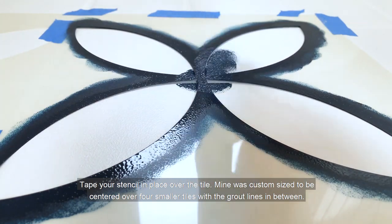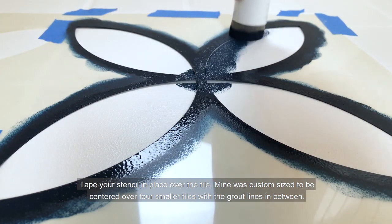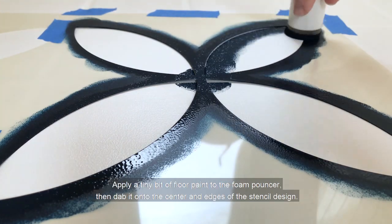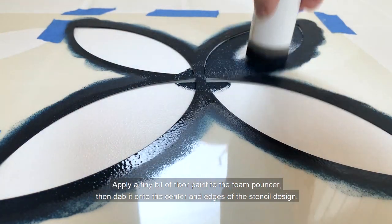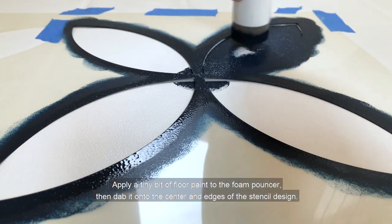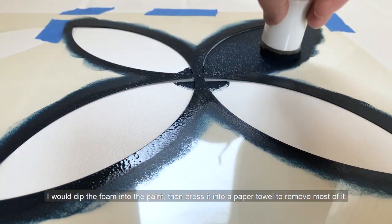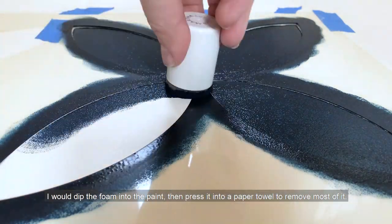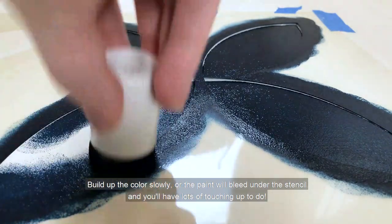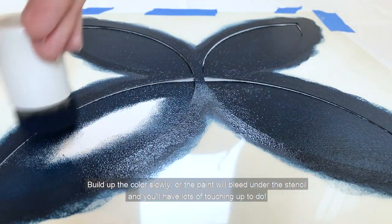Tape your stencil in place over the tile. Mine was custom sized to be centered over four smaller tiles with the grout lines in between. Apply a tiny bit of floor paint to the foam pouncer, then dab it into the center and edges of the stencil design. I would dip the foam into the paint then press it into a paper towel to remove most of it. Build up the color slowly or the paint will bleed under the stencil and you'll have lots of touching up to do.